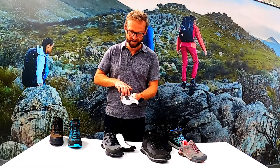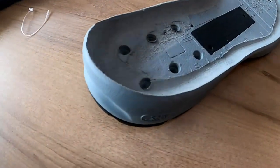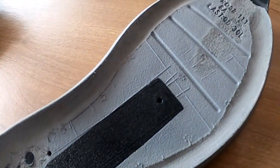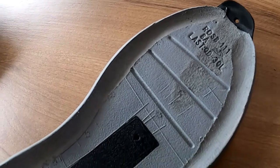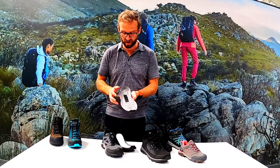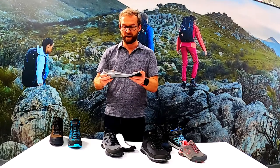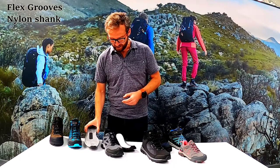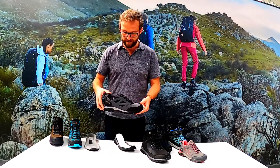The sole is cored out to keep weight down, and there are flex grooves to help the foot flex in its more natural gait. There's also a nylon shank embedded into the midsole, which gives it flex and stability underfoot so you don't get tired feet if you're out there all day.